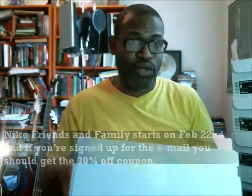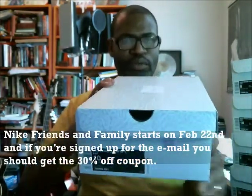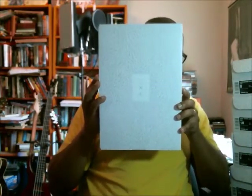Shoutout to the Nike clearance store. Friends and family starts on February 22nd — hopefully you guys have signed up for Nike.com and got your email for the 30% off coupon. But let's get to the box — I'm going to go straight to the top first, make sure I back up so we stay in focus.